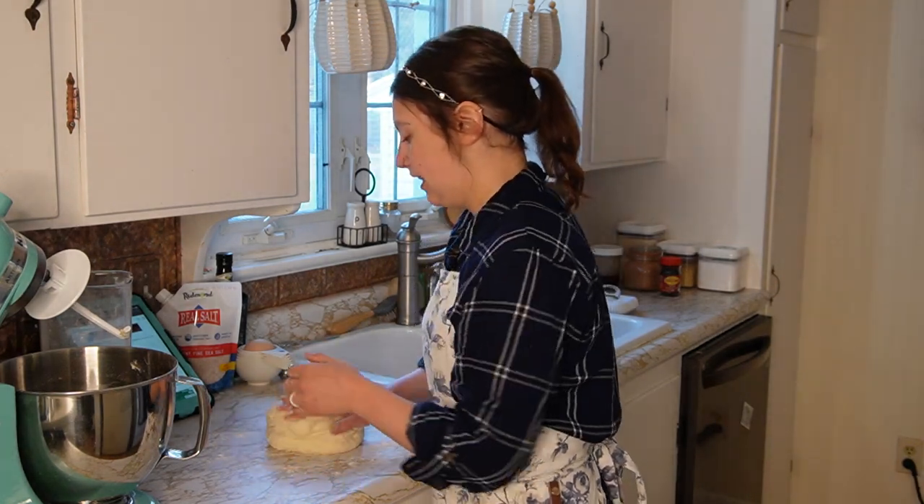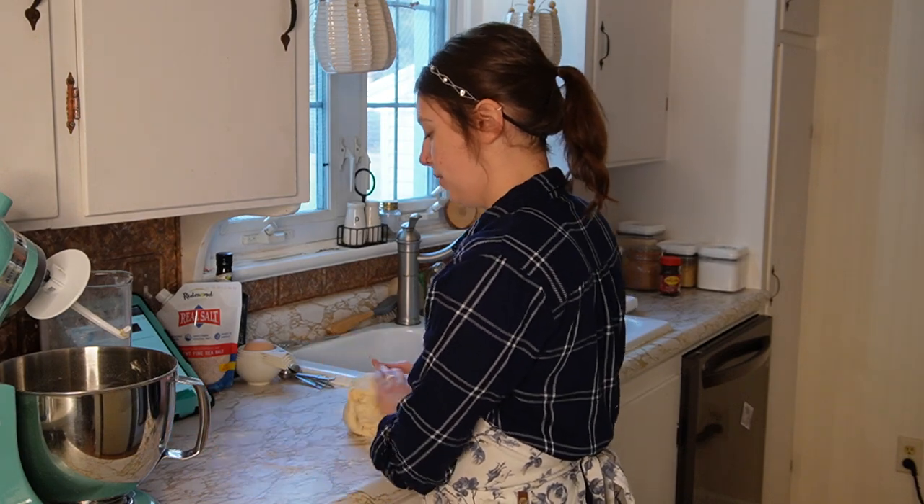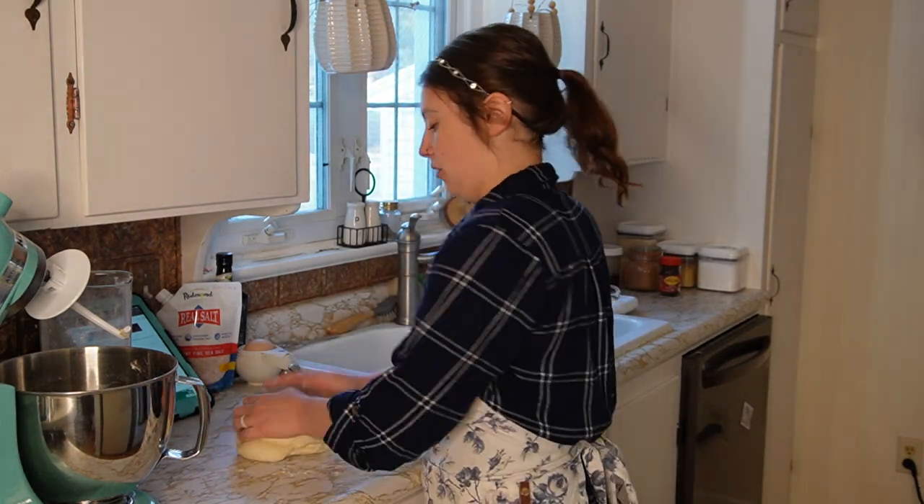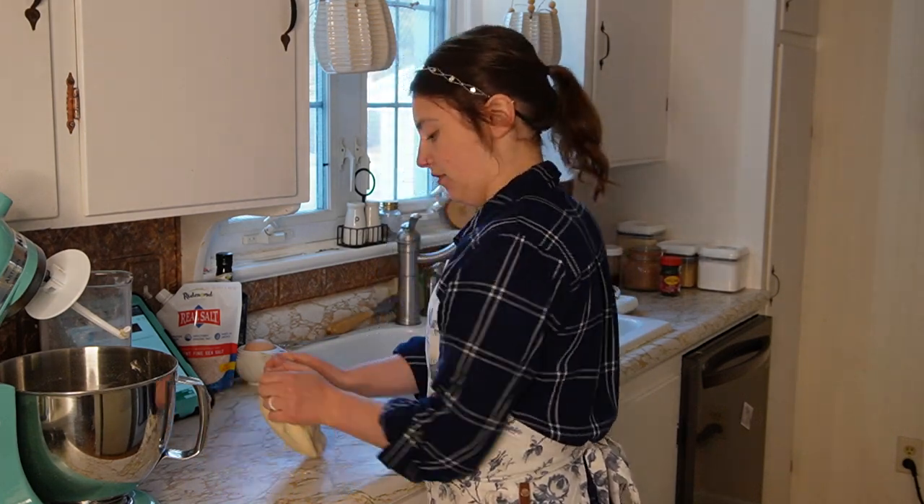You're just going to knead this for a couple of minutes — two, three minutes — until it gets to be exactly what you want it to be, which is a nice, soft, supple ball of dough.